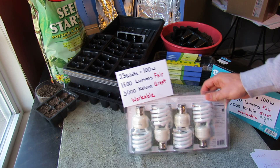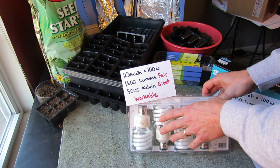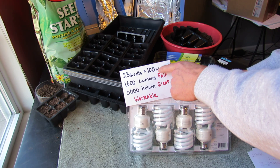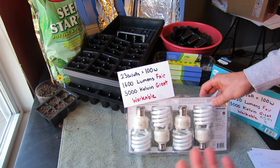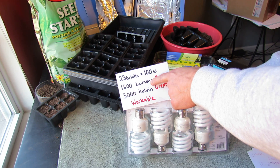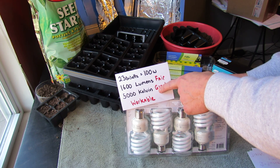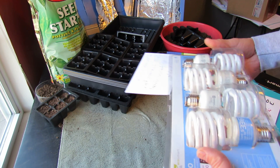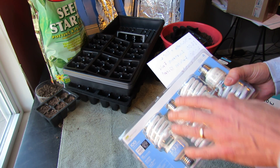Now we get up to the 23 watt bulb, which says 100 watt equivalent. The equivalent is based on the old incandescent lights, so when you're looking at the fixture, you're not looking for the equivalent wattage — you're looking for what it actually says, which is 23 watts. So 23 watts is less than the 150 watt rating on that fixture — these bulbs are perfectly fine. This has a 1,600 lumen rating, which is fair; not quite in the 2,000–3,000 range, but it has a great Kelvin number: 5,000. This is very workable. I actually use these bulbs for a grow light box that I built, and I'll put a link to that video.